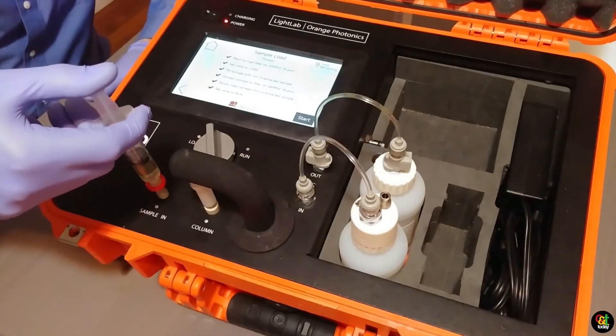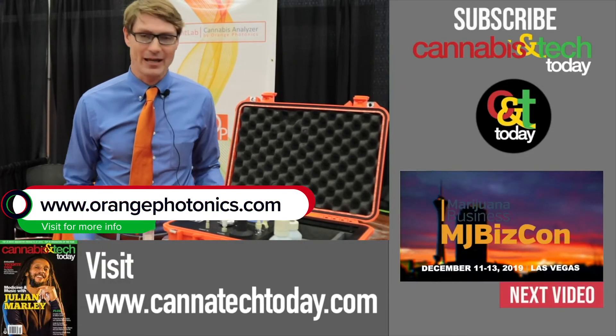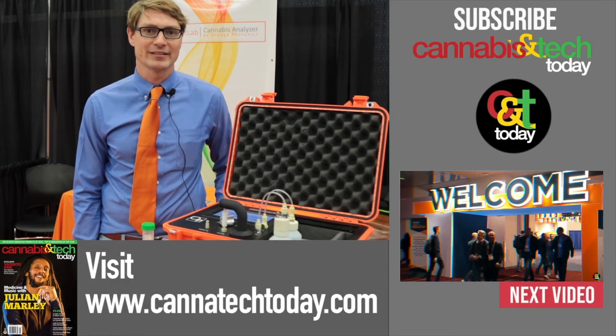You can look us up on our website at orangephotonics.com, or do a web search and you'll find us as well. Happy to discuss prices and more information about what our device does, so feel free to give us a call or send us an email.